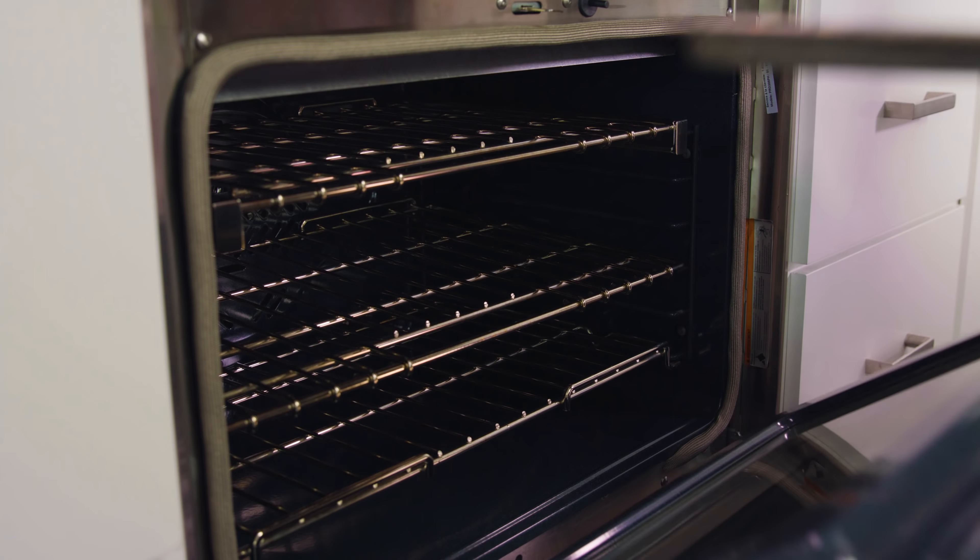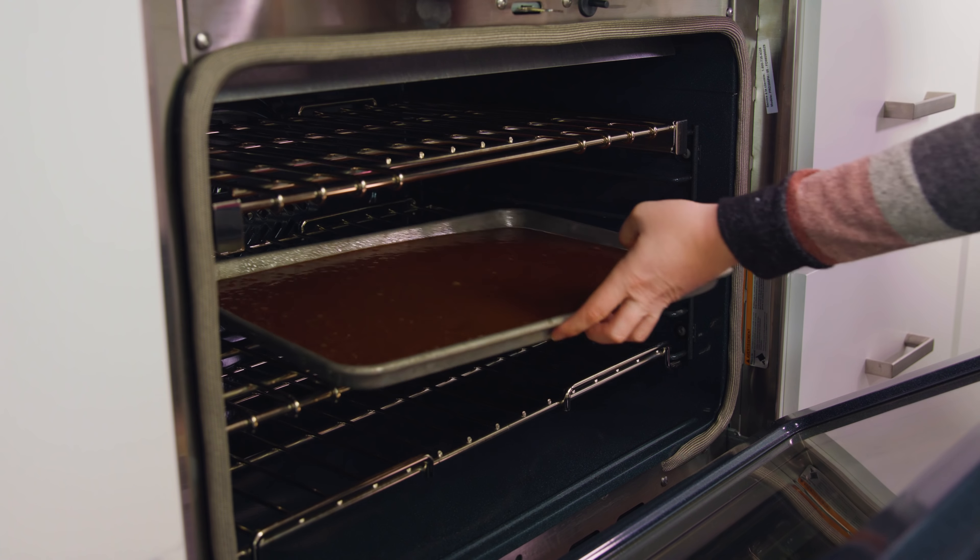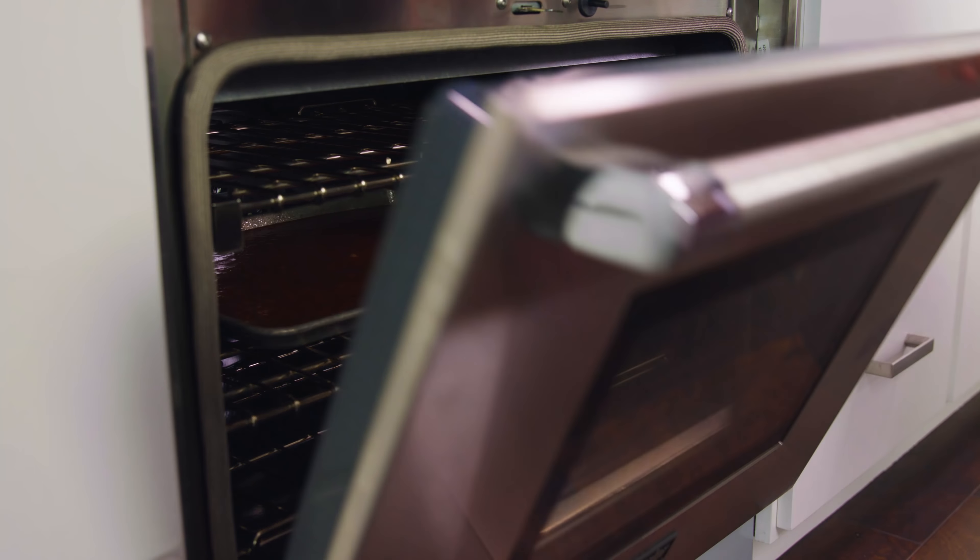And then we'll whisk this together until the batter is nice and smooth, which will take a few minutes. Make sure you scrape the sides and bottom of the bowl so everything gets mixed in. Then we're gonna pour this directly into our sheet pan.